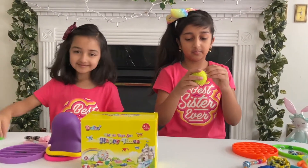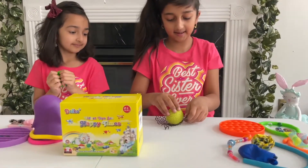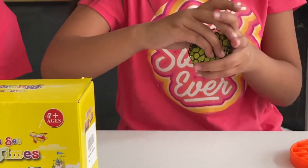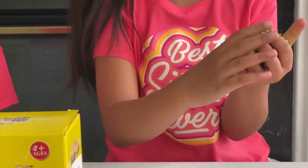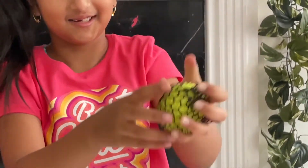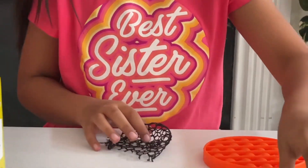This used to be one of those net squishy balls. This is what it looks like with the net on — this part got out. That's basically what this is.